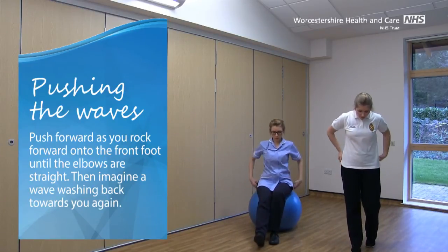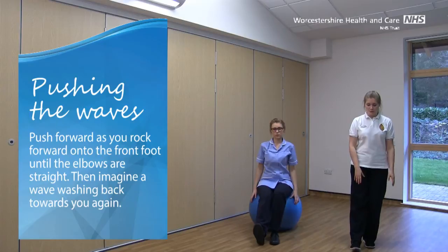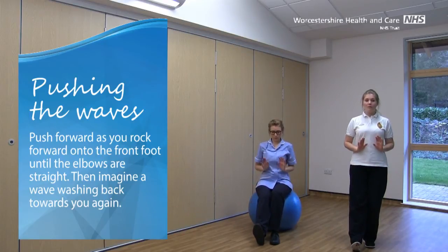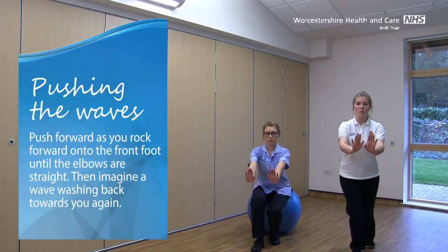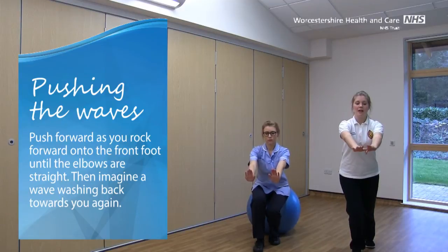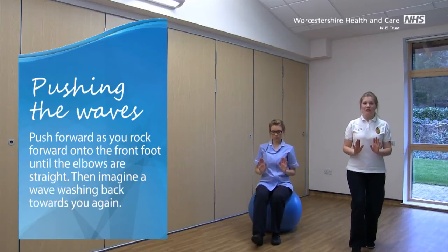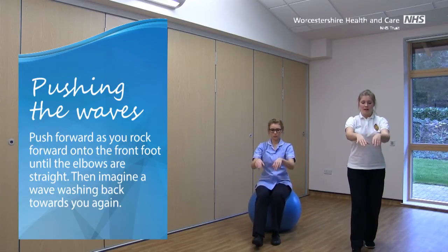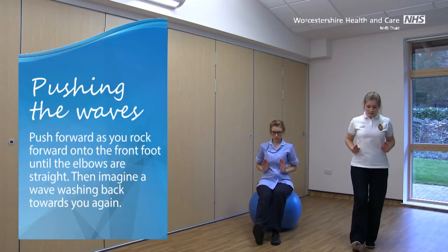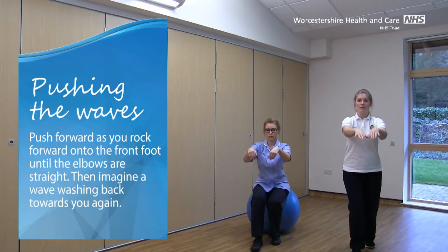Switch those legs again, so once more we've got the left foot forward and the right foot back. Weight still going back through that back leg with the knee soft, toes up on the front foot. This time we're going to start with our palms just in front of our tummies. This is called pushing the waves. We're going to push forward as we rock forward onto that front foot, pushing away with the hands until the elbows are straight, and then imagine that you've got a wave washing back towards you again. Pick those toes up and again, pushing forwards. Reach forward as far as you feel comfortable and safe to do so, and then come back again, picking up that toe. Feel like you're trying to push that left knee out over the front of those toes.